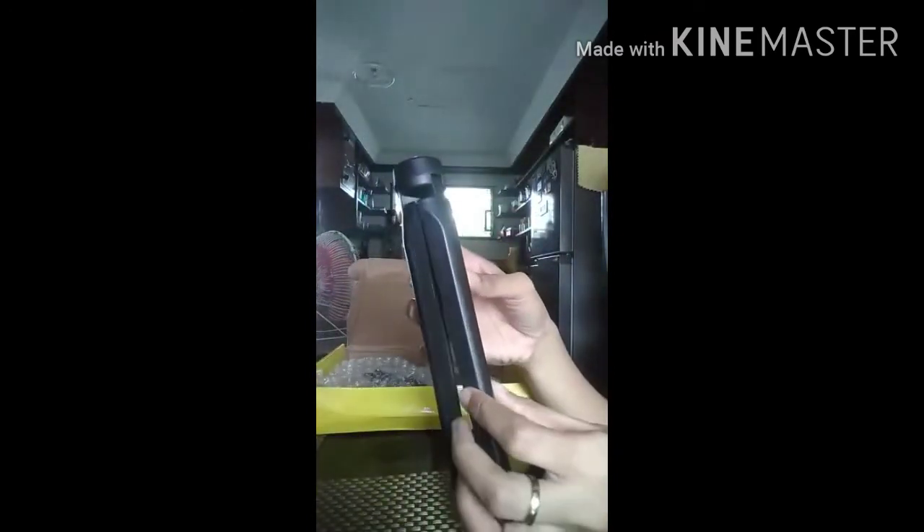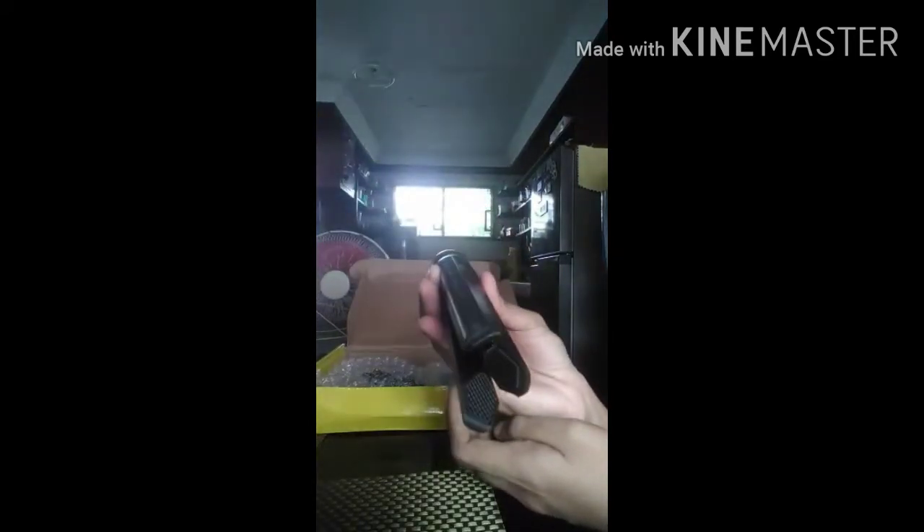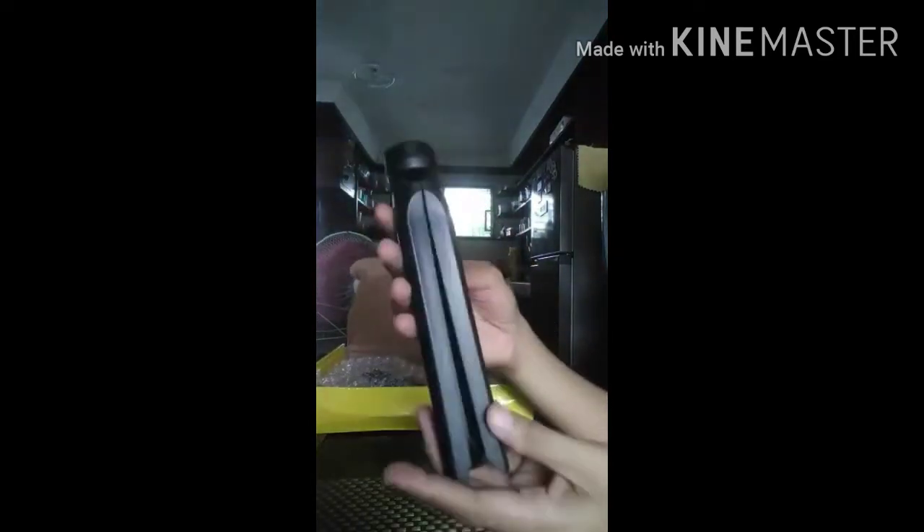Look guys, the tripod has three feet. It holds the ring light, and it also connects to the selfie stick — there's a scroll on the bottom of the selfie stick that attaches to make it stand. You can adjust the height to go up or lower depending on how you want to set it up.